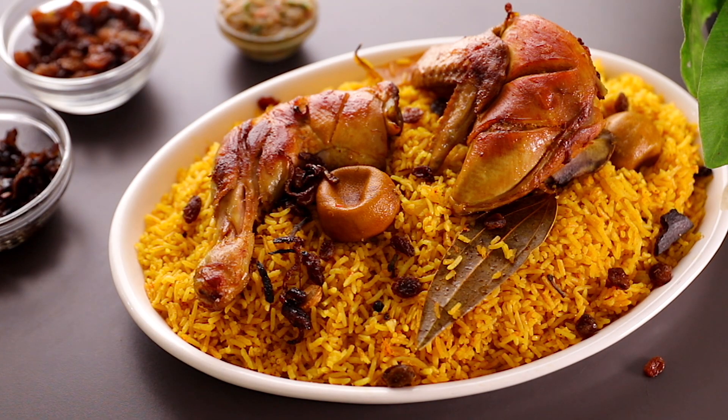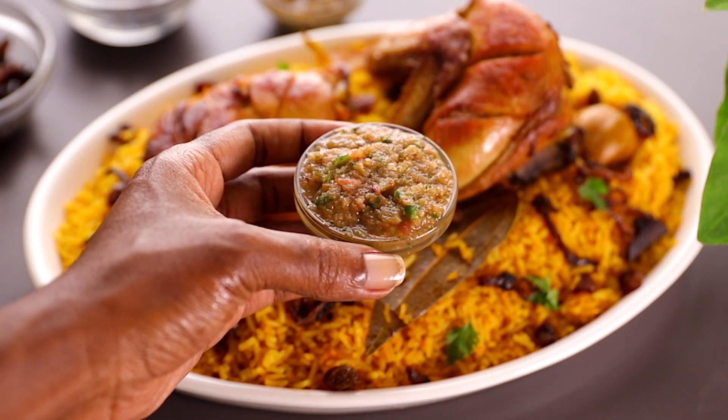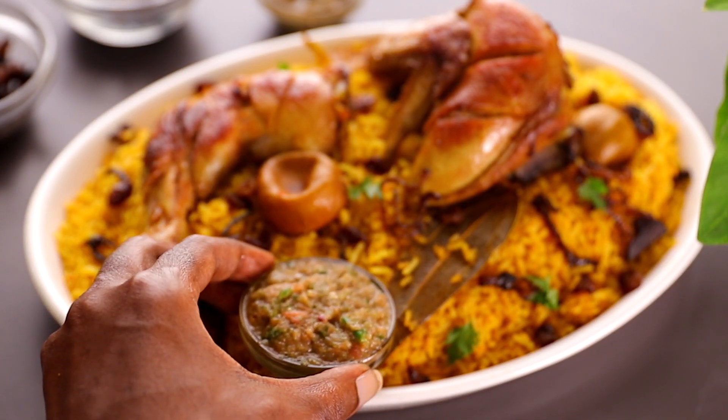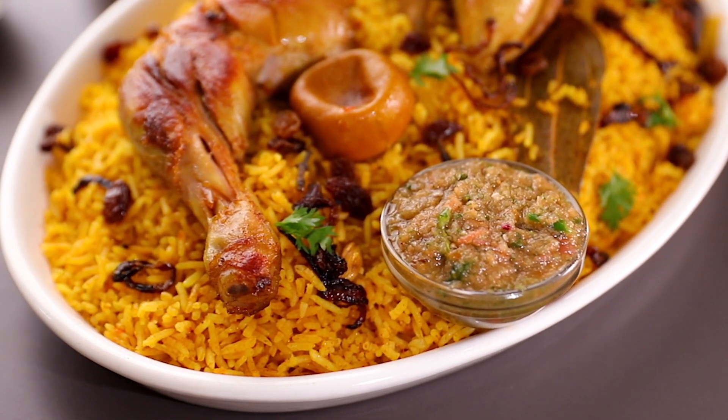You can top it with some nuts or some dried fruits, but I topped mine with some sultanas and some fried onions — it was so good. I also served it with a tomato chutney, which I've shown how to make in another video linked at the end of this video.